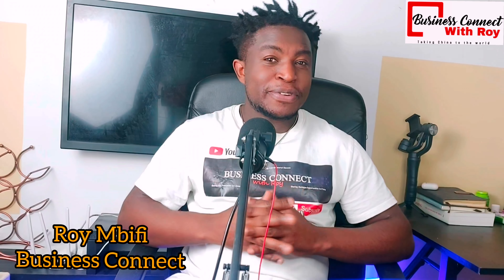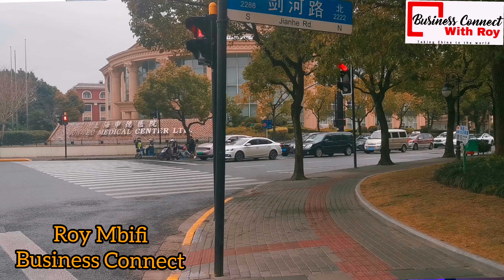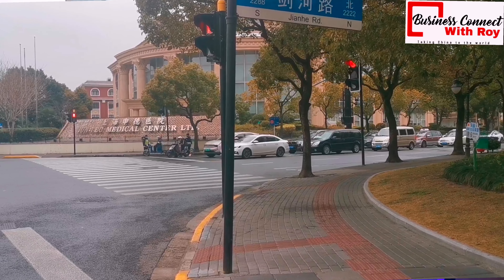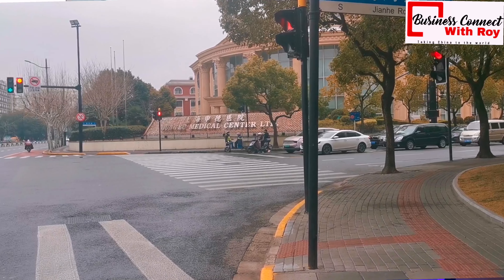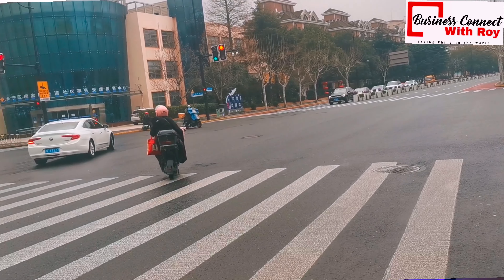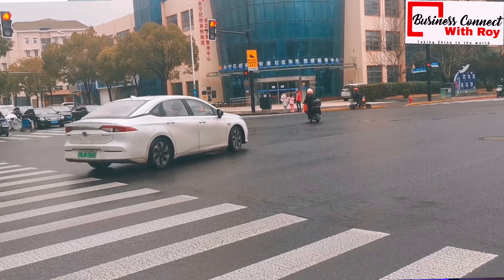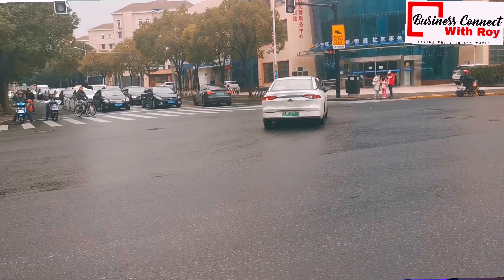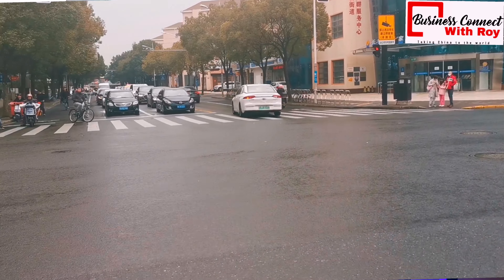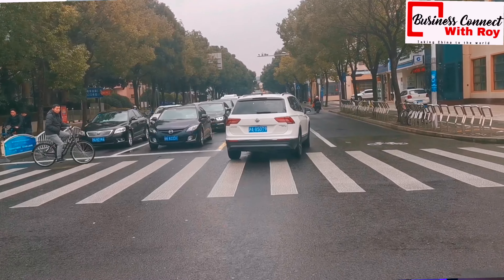Hey guys, welcome back to the channel. This is Business Connect. My name is Roy. If this is your first time joining us, here I do videos about my life in China. I share the experiences I went through in China as an international student, and presently I'm working in China, sharing my experience as an expat here. If you're interested in such content, don't leave this video without hitting that subscription button, so YouTube will notify you when we bring new videos.